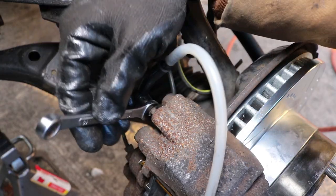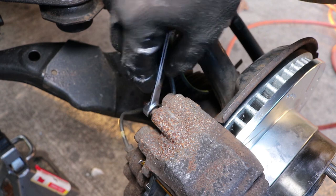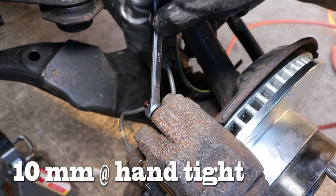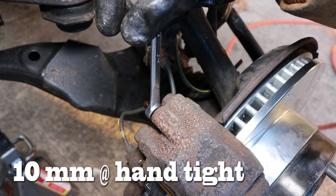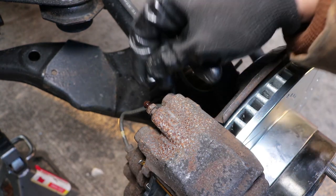Once finished, close the bleed valve while still applying suction. Then torque down the bleed valve with the closed end of the wrench and only keep it hand tight — you don't want to over torque this. Then reinstall the dust cover.